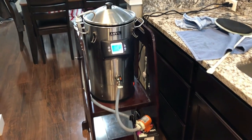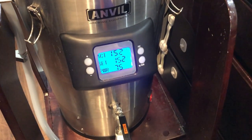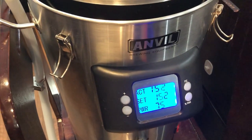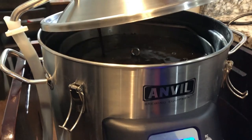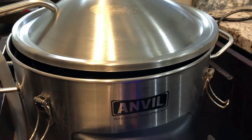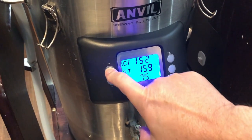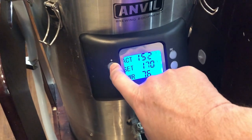It's now 11:05 a.m. We've been mashing at 152°F for an hour. We're going to go ahead and do a mash out. I did turn down the recirculation a bit because it was getting a little too aggressive up top and not draining properly. We're going to mash out at 170°F and set the power back up to 95.